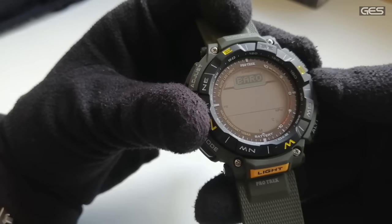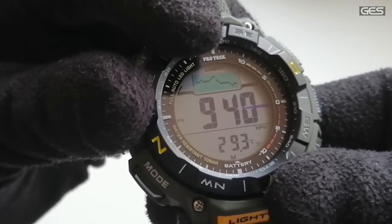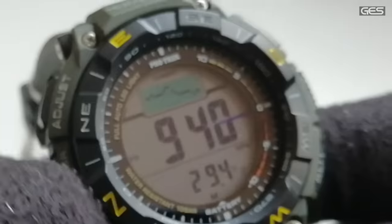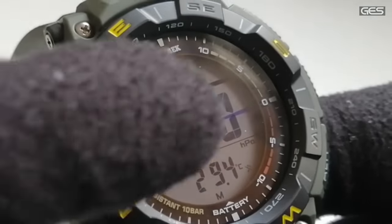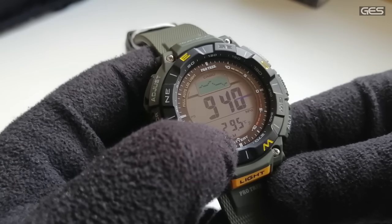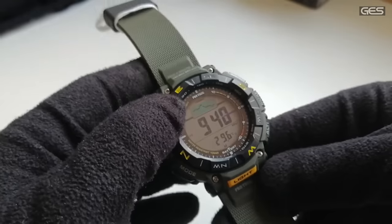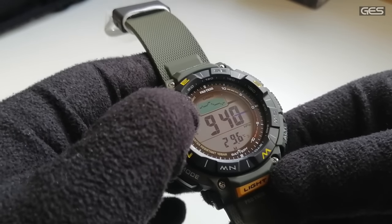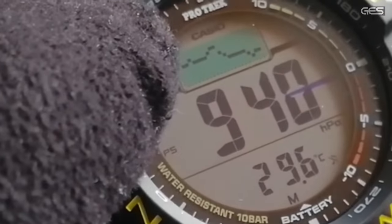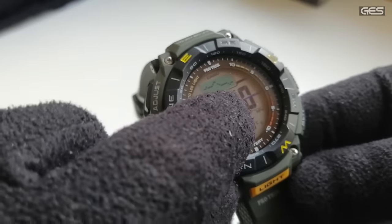Pasamos al barómetro, que también es muy interesante. Vemos el uso del LCD doble: la gráfica aparece arriba y marca 940 hectopascales. La gráfica ha caído, lo que significa que el tiempo va a empeorar claramente. Tiene una escala de -10 a +10. La gráfica es de 24 horas, lo que permite ver los cambios de forma más útil que en otros modelos como el H1000, que tiene una gráfica de 72 horas donde los cambios apenas se aprecian. Aquí los cambios se denotan bastante, lo que ayuda a tener más precisión.